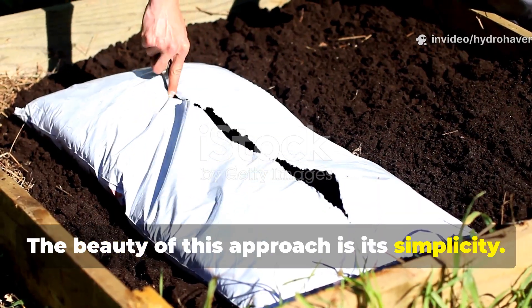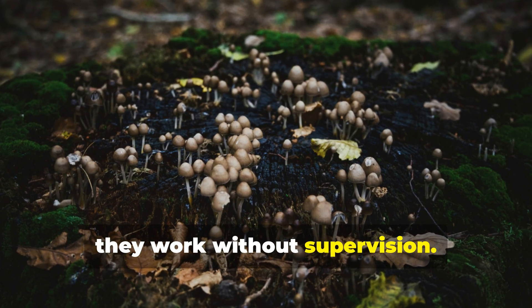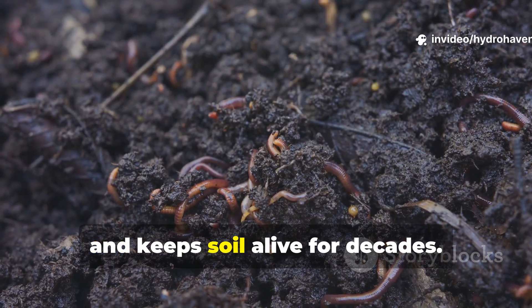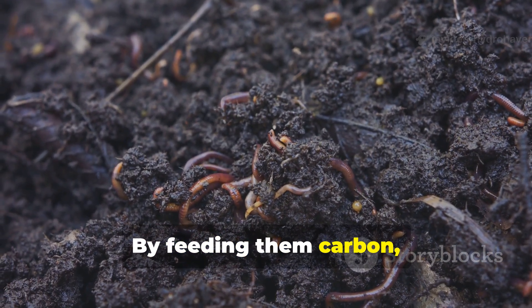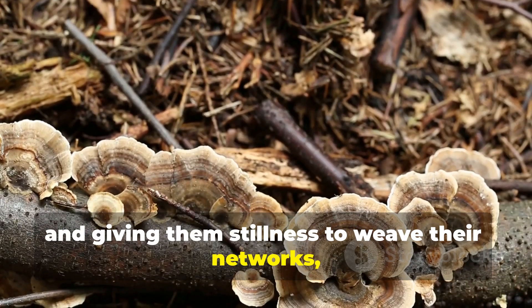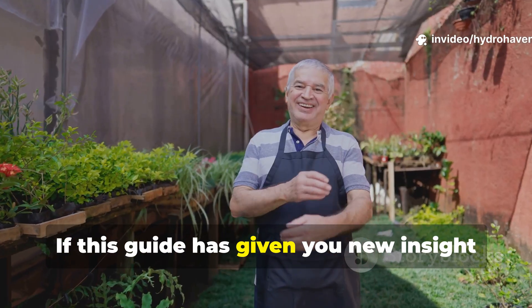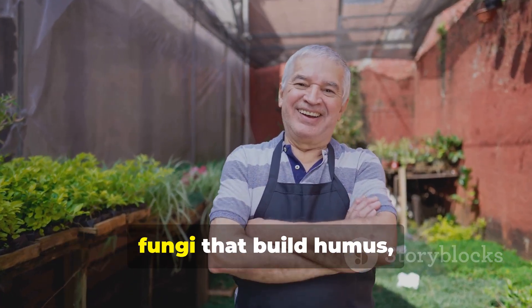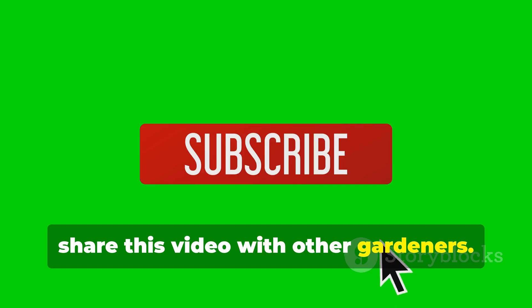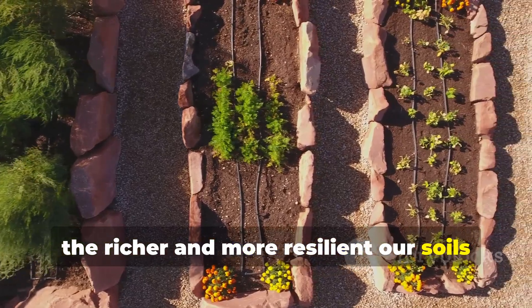The beauty of this approach is its simplicity. Fungi are nature's recyclers, and once conditions are right, they work without supervision. Their breakdown process creates stable humus that resists erosion, holds nutrients, and keeps soil alive for decades. By feeding them carbon, keeping their habitat moist, inoculating when possible, and giving them stillness to weave their networks, any gardener can tap into one of the most powerful soil-building forces on earth. If this guide has given you new insight into the easy way to encourage rotting fungi that build humus, make sure to subscribe to Hydro Haven and share this video with other gardeners. The more we bring back these fungal allies, the richer and more resilient our soils will become for generations.